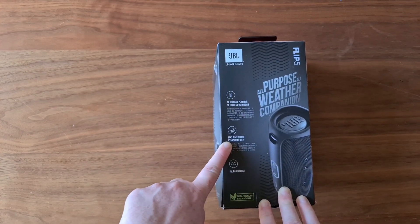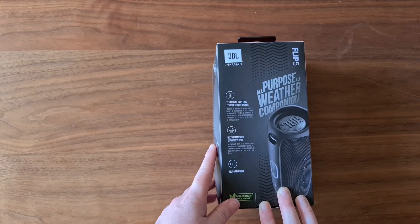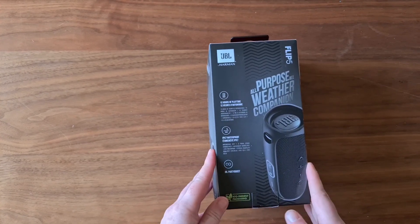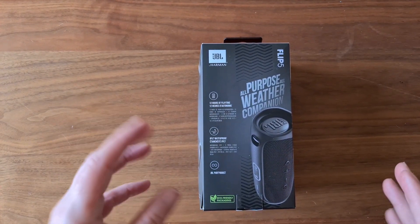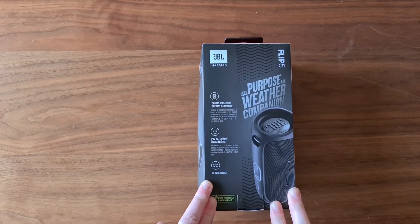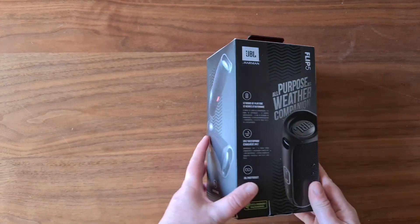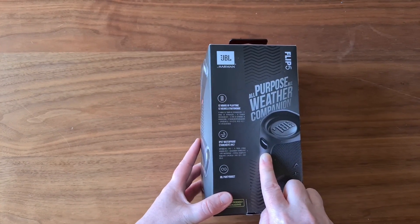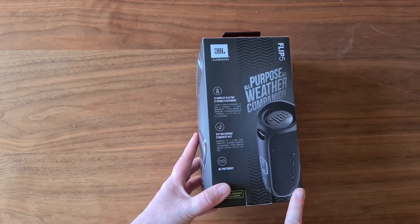Also a cool feature is that it has an IPX7 waterproof rating. An IPX7 rating will give you up to 30 minutes fully submerged at up to one meter deep. I don't plan on putting it in water specifically, but because I want to listen to it in the bathroom that is a nice feature to have — you don't want to get any water in there, even just condensation in the air. So that's pretty awesome.